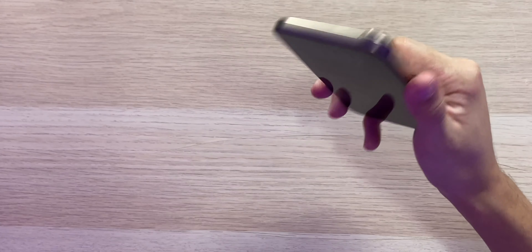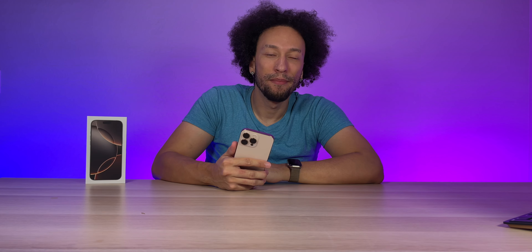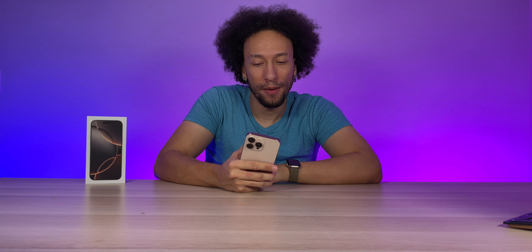All in all, very happy with this. Looks great, feels great. Even though it is a slight upgrade, there's not much more you can do — we're pretty much at the top of smartphones right now, unless you start folding it, which is personally not for me. But I'm happy with what I got.